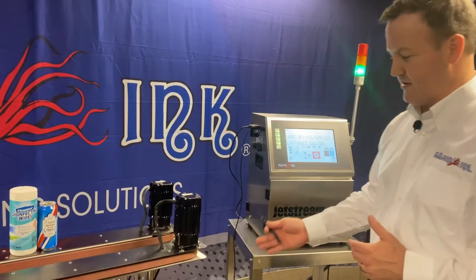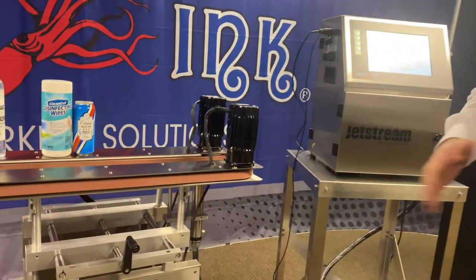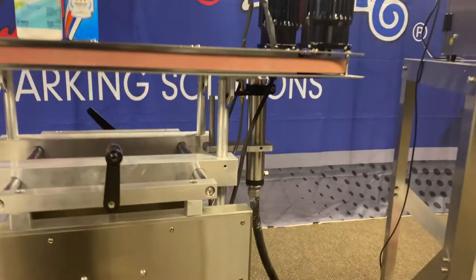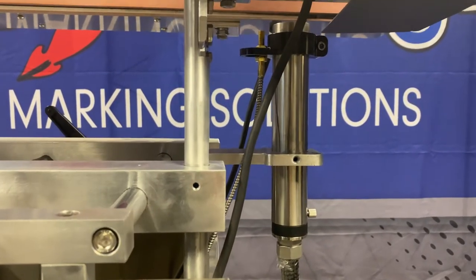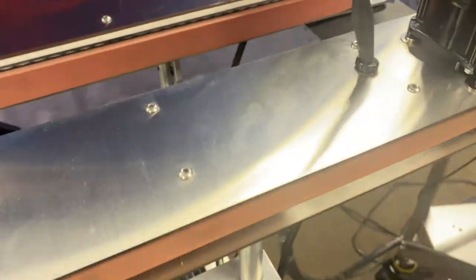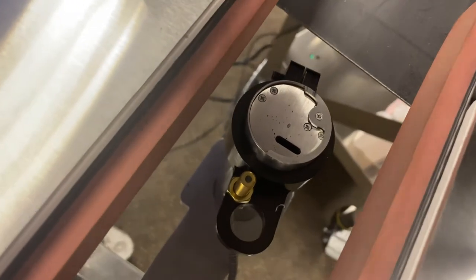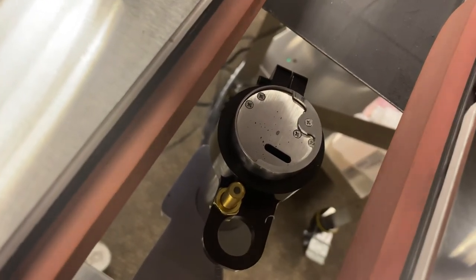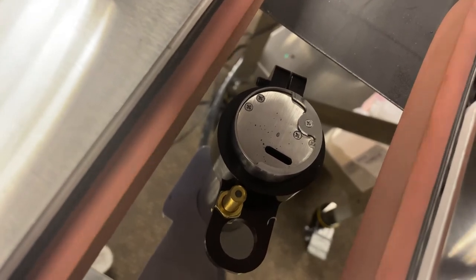You'll notice we can also print in various orientations with the Jetstream. Right now we're printing on the bottom of our product, so our print head is pointing straight up. We can print at virtually any angle — horizontal or vertical, so on the side or top down as well. We have a three meter umbilical standard, and also a four meter umbilical option, meaning you can get the print head far away from the controller and into tight spaces.